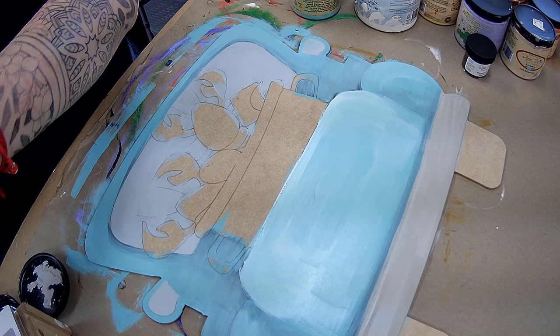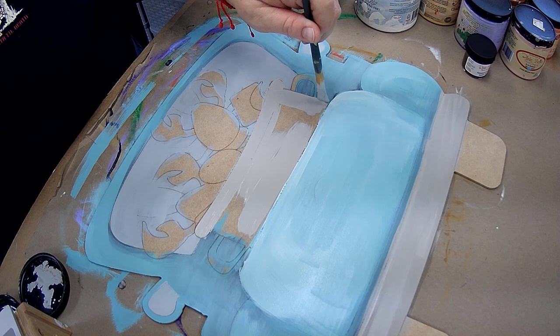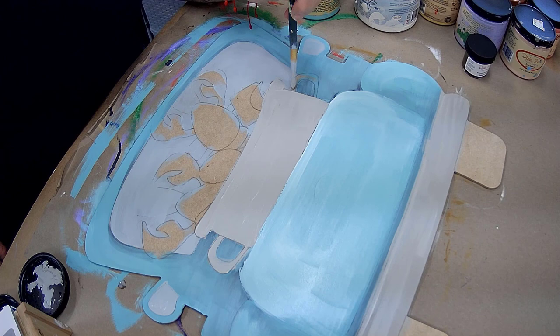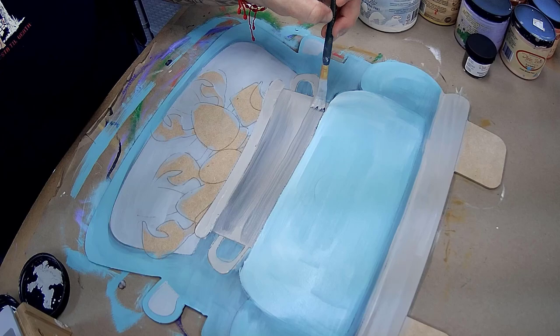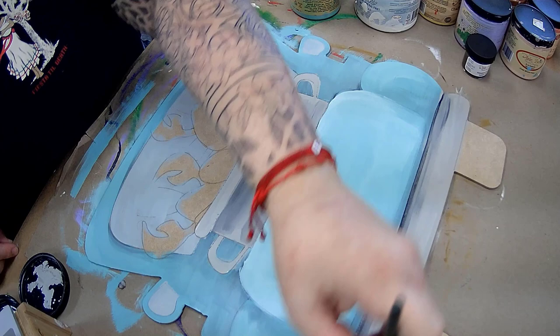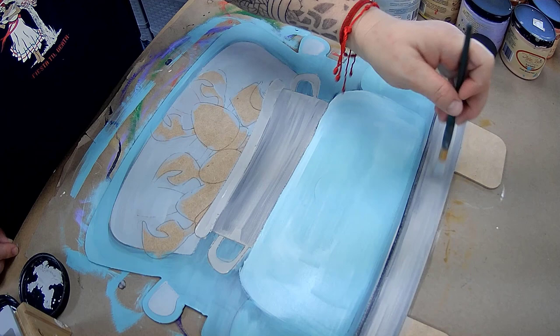I came in with a driftwood color on the pot and shaded it with caviar. I use savannah mist on the back window and the mirrors, and driftwood on the bumper — it's my favorite gray of all the Dixie Belle grays. I add a little bit of watered-down caviar to give the pot that metal look, and I always add a caviar strip to the top and bottom of the bumper, then a lighter strip across the center to give it a rounded look.